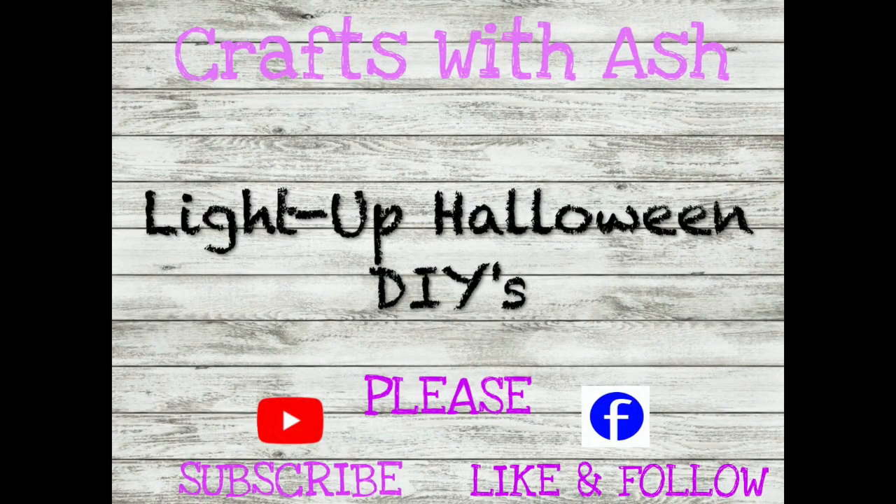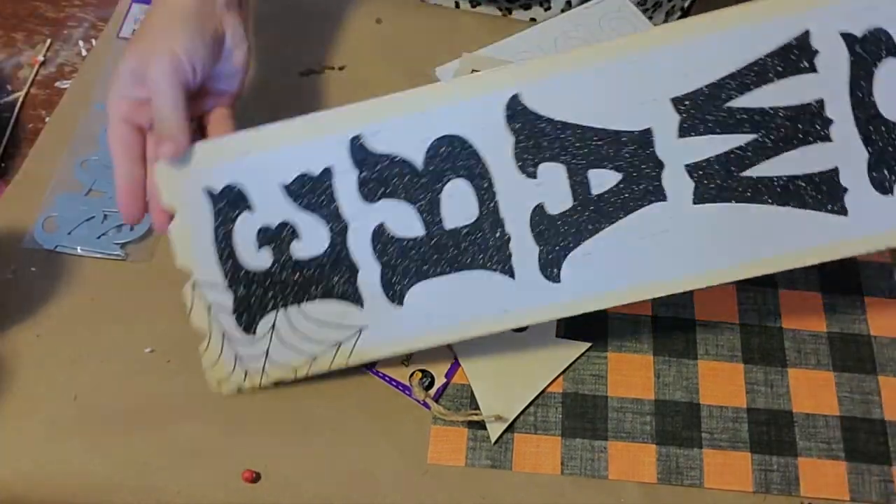Hi everyone, it's Ashley and thank you for coming to Crafts with Ash today. I'm going to show you some awesome and spooky light-up Halloween DIYs. All of these DIYs are using mostly supplies from the Dollar Tree with a couple sprinkled in from Hobby Lobby, so without further a-boo, let's get started.